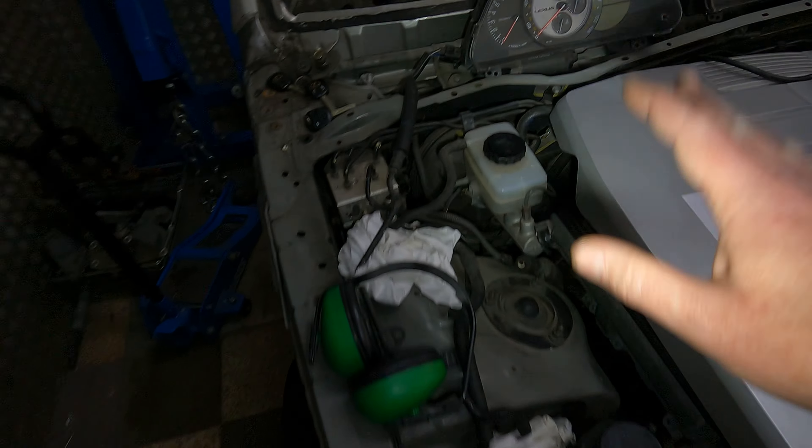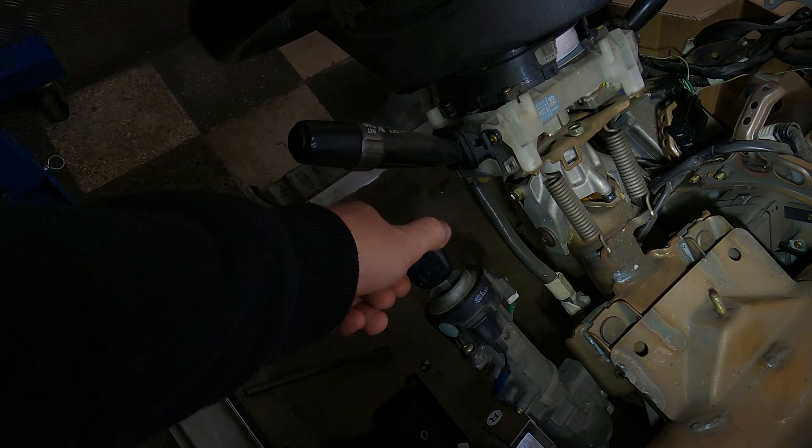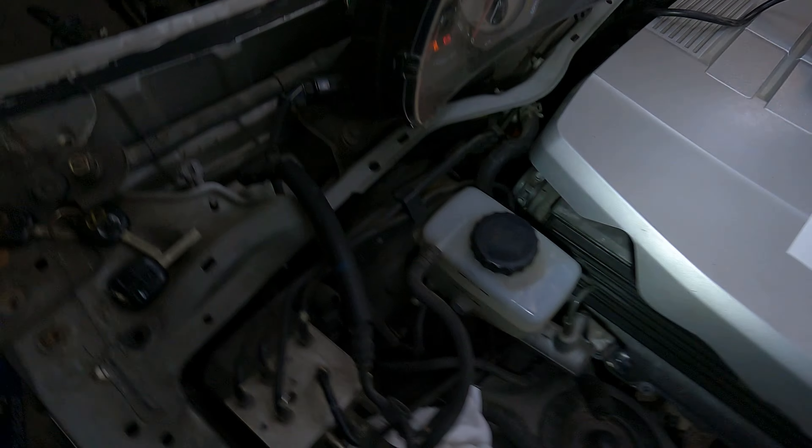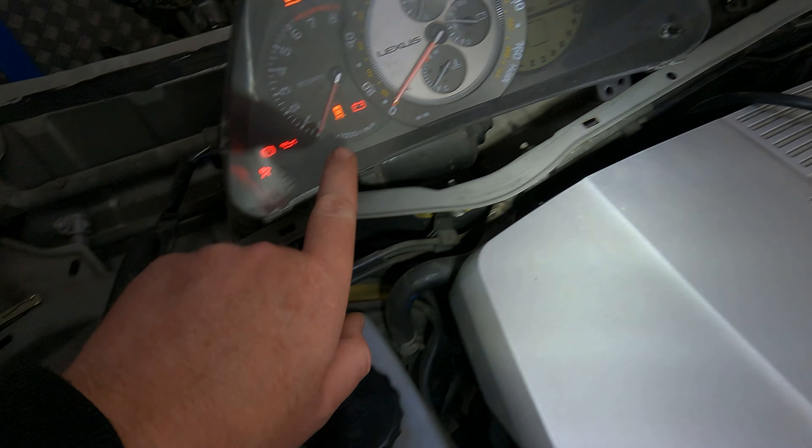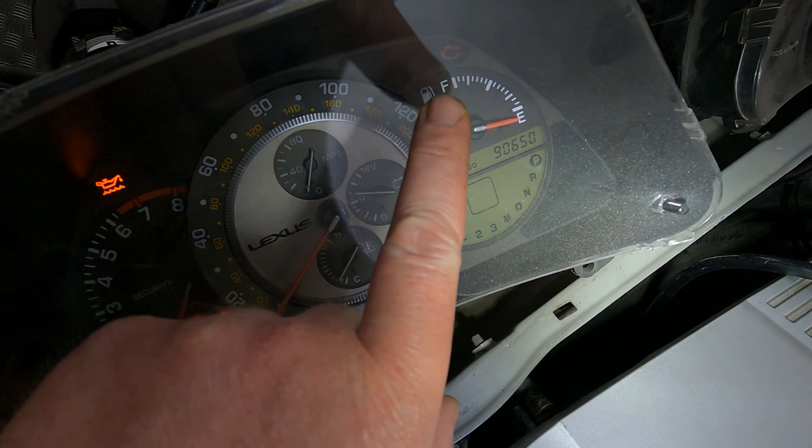First thing: it is plug-and-play, so you're going to come into your vehicle, put the ignition on, and you're going to see all your lights are working — your battery light, your oil light, and the check engine light works.